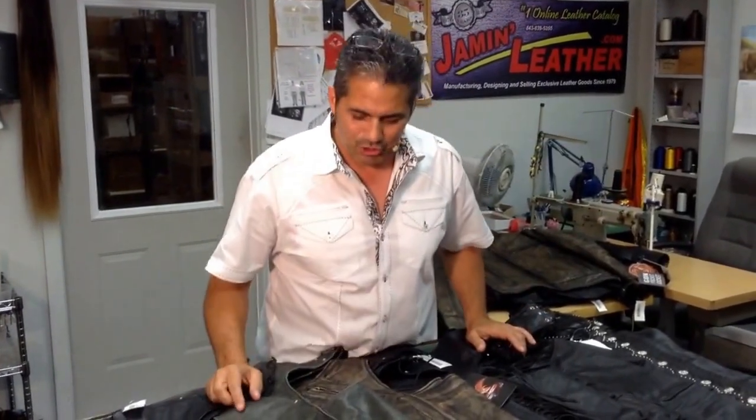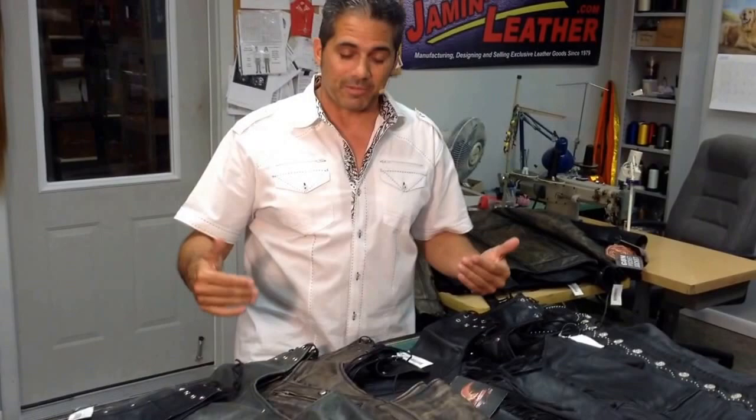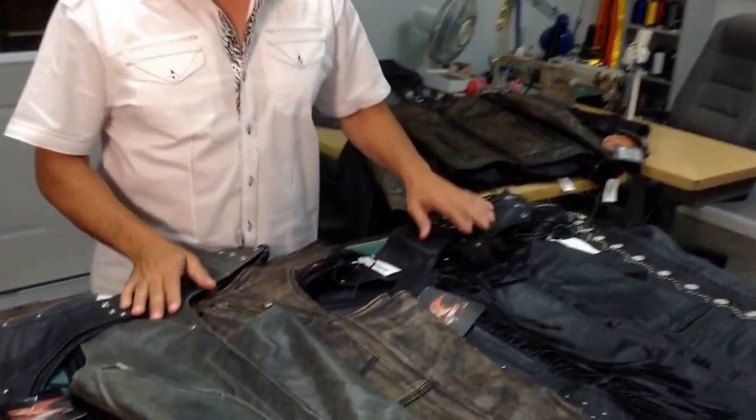Hey, this is Jamie from Jammin' Leather. I want to talk to you about leather chaps, and buying the right one is always a good idea to make sure it gives you the fit and the comfort and the features that you like to wear. I'm going to go over a few of them now just so you have an idea of what to expect in the chaps that Jammin' Leather offers, amongst many other places.